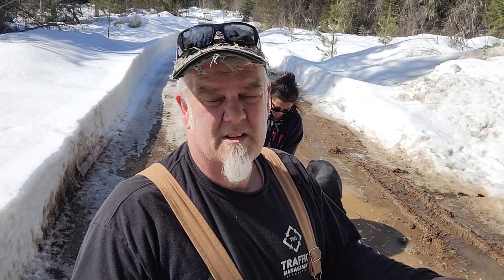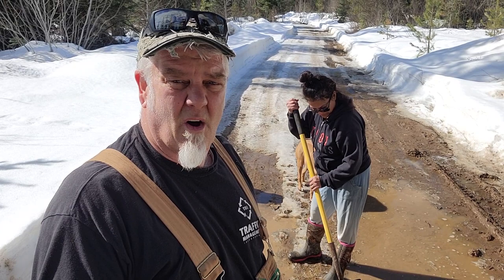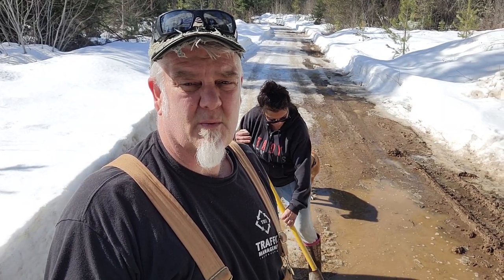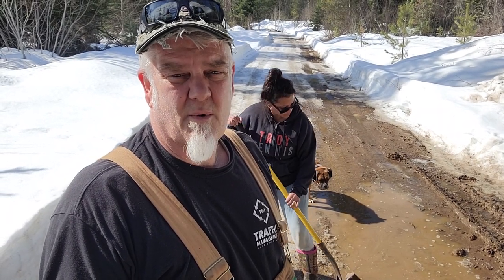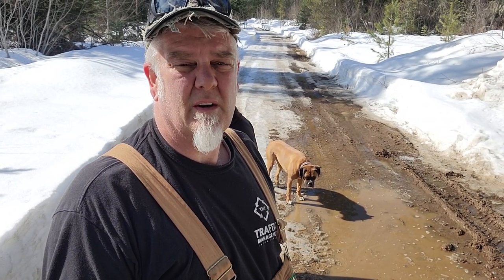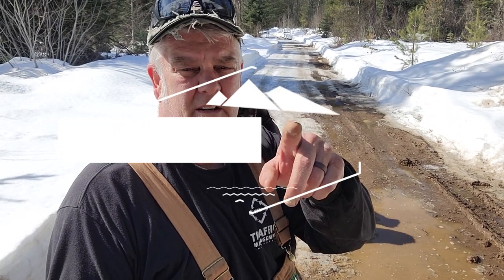Thanks for watching, guys. This is part of our spring routine — part of the spring thaw. Mud season is here, and as soon as we get everything squared away, we're going to get some rock on this road. That will really help minimize it. The areas where I've actually laid rock and gravel down already — it's already melted off and it's easy to drive across, no more mud puddles. Look forward to that video coming up in the next couple of months. See you in the next video!